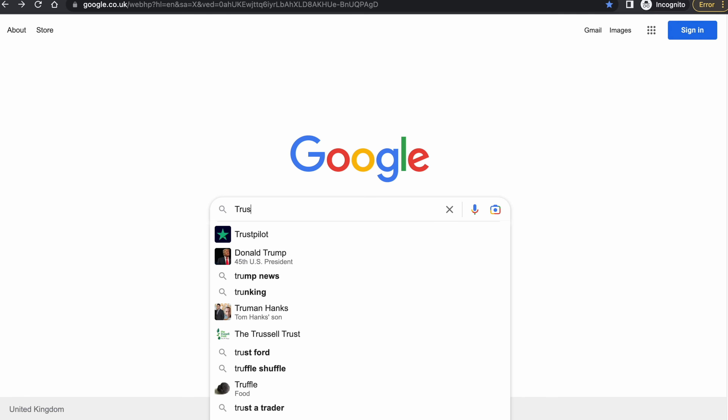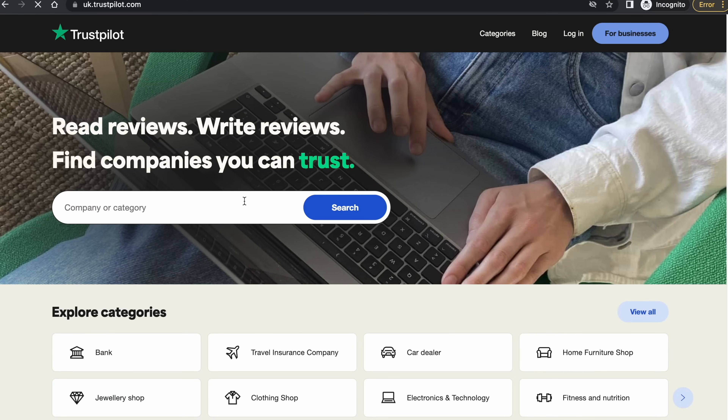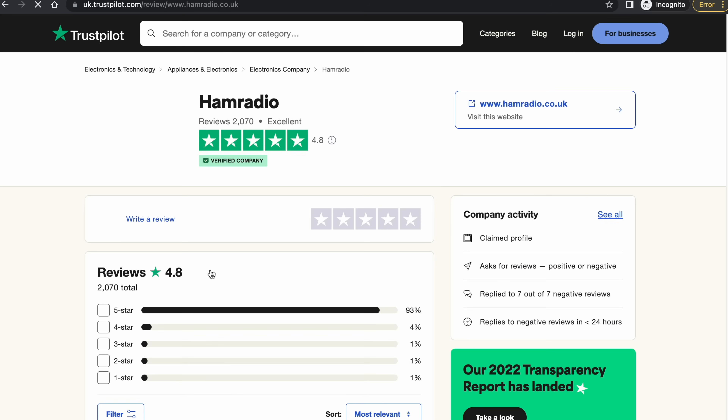The other thing I wanted to mention very briefly is Trustpilot. We've been using Trustpilot now for a year or so. It's a system where you can vote on how you were received and looked after when you've come into the store or used mail order to order your new toy. If you search Trustpilot on Google and put in ham radio, guess who comes up? We do. Leave some comments there on your experiences with good old Martin Lynch and Sons.